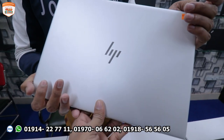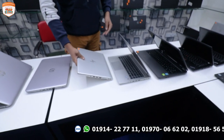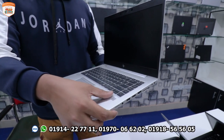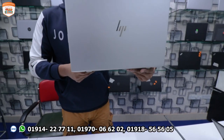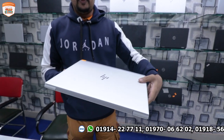Another model is the HP 340 Z5 with a Z5 i7 processor, 8th generation, 8GB RAM, and 256GB SSD.